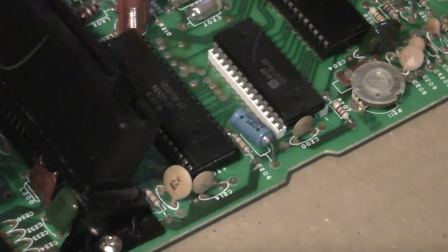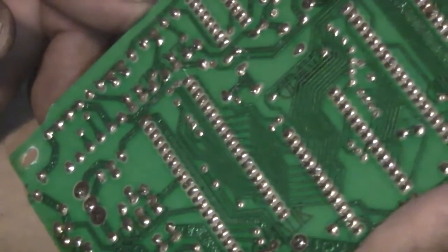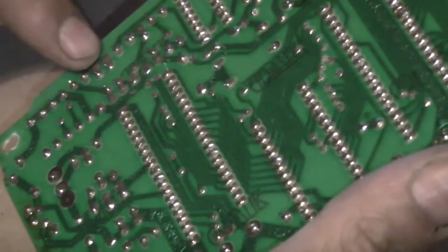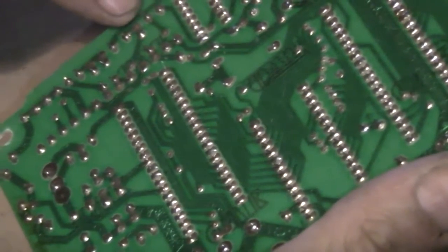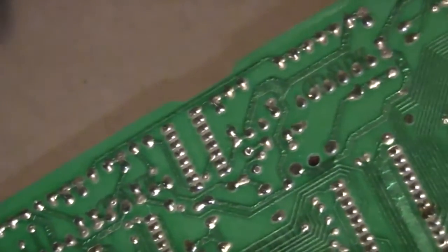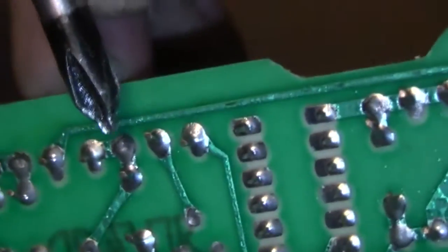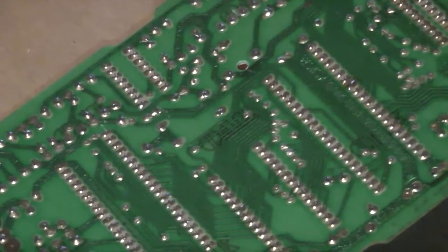Next I need to locate the audio in feed. This being a PAL board it's slightly different from the NTSC board. Counting from here - one, two, three - which is this flat solder point here. This point here is our audio in. There's a flat solder point just here where we need to take our audio feed from. I'll actually put a little bit of solder on that before I start, just to make it a bit easier to attach the wire.